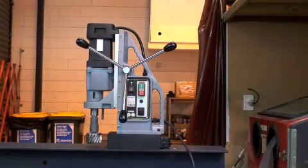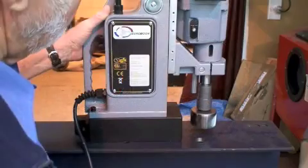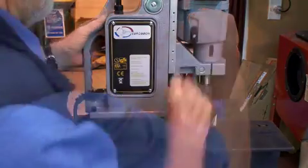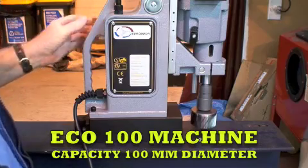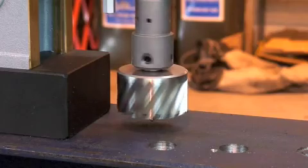The largest machine HTC stocks and hires is the Eco 100, capable of cutting holes to 100 millimeter diameter in 50 millimeter thick steel plate. The Eco 100 is powered by a two-speed motor, additionally fitted with both variable speed and variable power control.